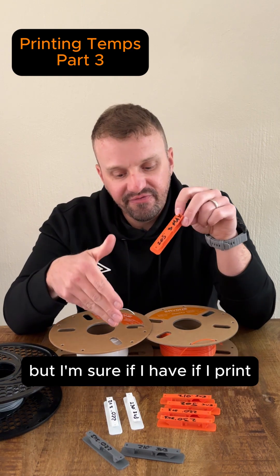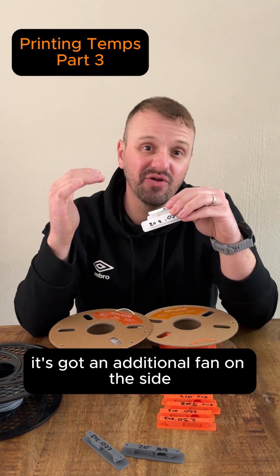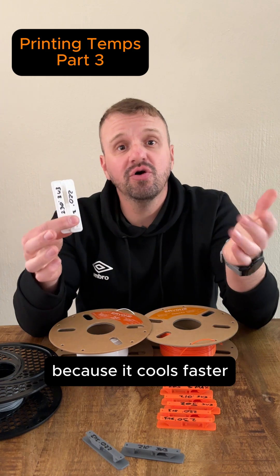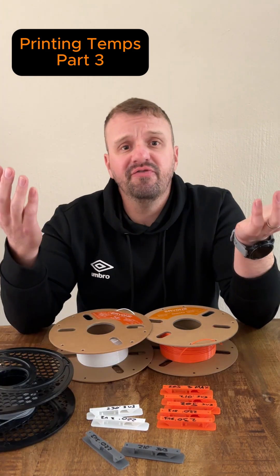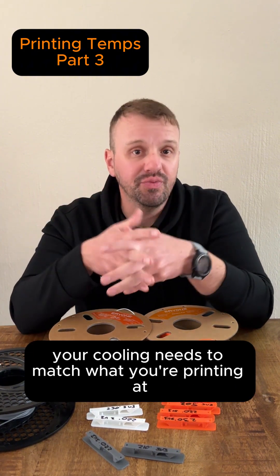If I use these same prints and run them on my K1 Max, which is an enclosed printer with an additional fan on the side, you can even crank that thing up higher because it cools faster — meaning you can print faster. So that's basically the rule: if you want to print faster, print hotter, but your cooling needs to match what you're printing at.